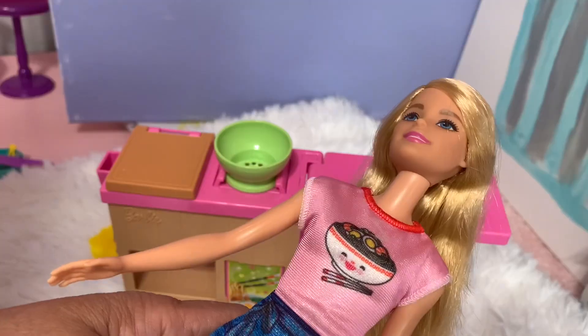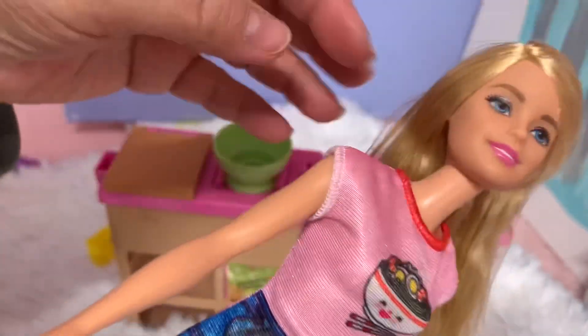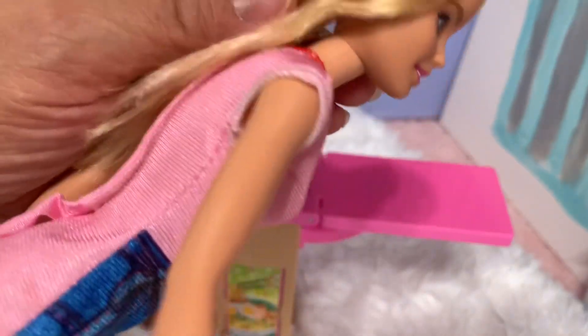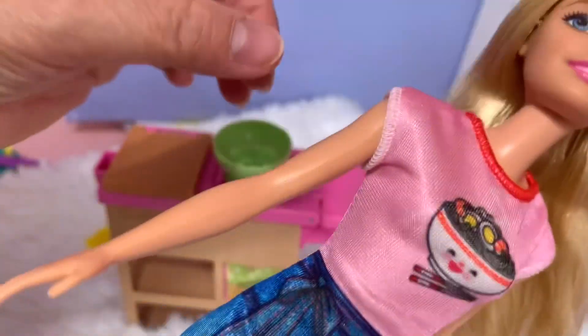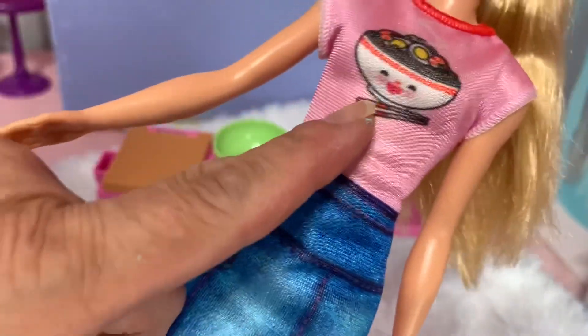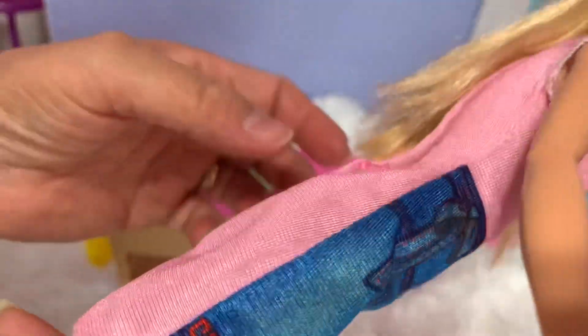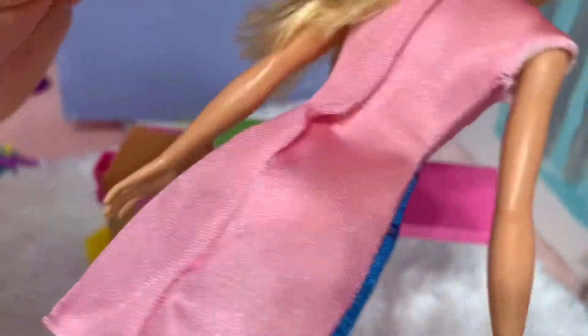This is the Barbie that comes with this noodle playset, and she is so gorgeous! Blonde hair, the dress has a noodle and a chapstick accessory. This is not an apron — it's just printed on the dress. So cute, a typical dress in pink and blue, and she wore tiny shoes with a Barbie logo.